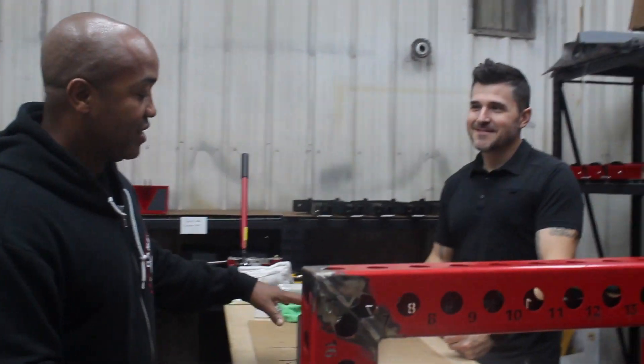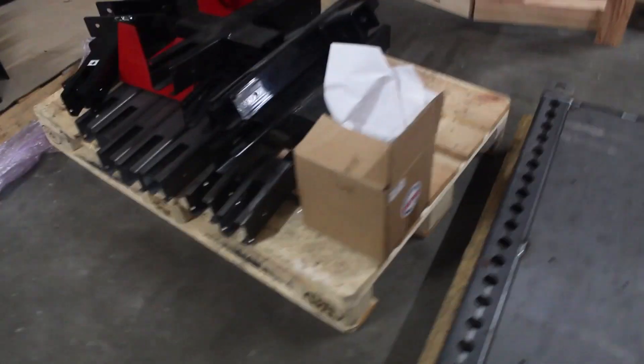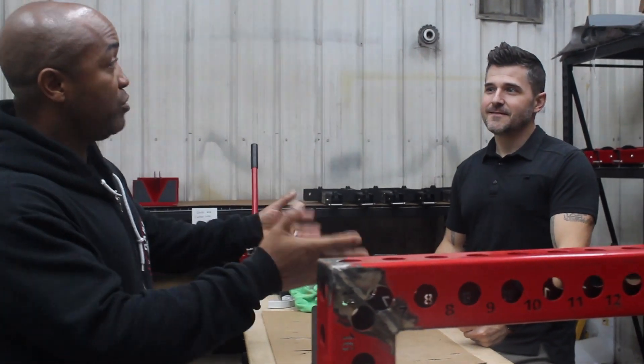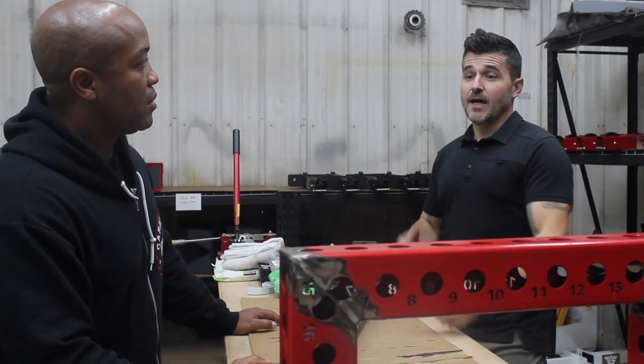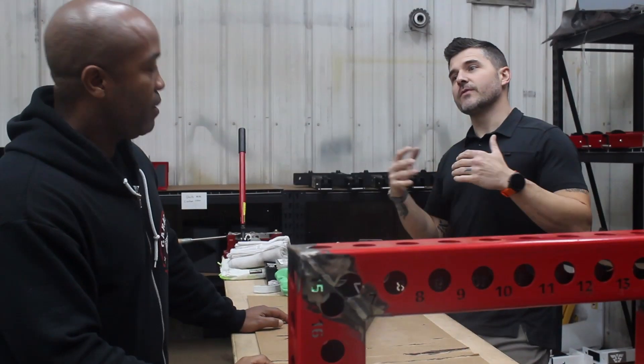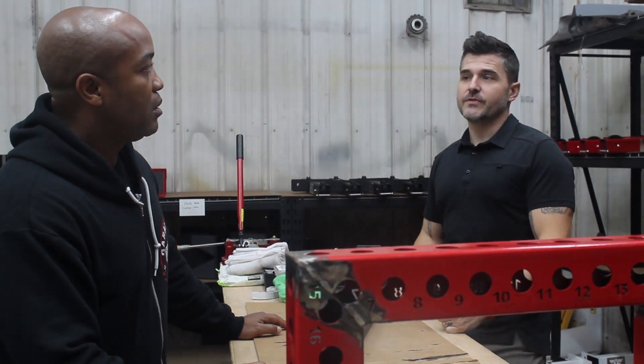Jason, first of all, thanks for having us in here. You've got a ton of stuff around here. There's so much that people don't know about Surplus Strength. You guys actually set up home gyms for people, right? That's right. That's one of our big businesses and kind of how we got into this. A lot of people don't know the equipment as well, or what's available, or the most efficient way, and we've helped a lot of people over the years. That's one of the services we offer.